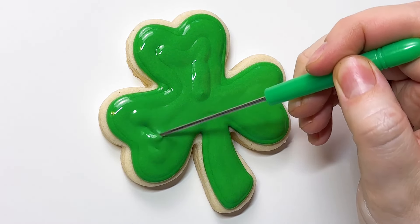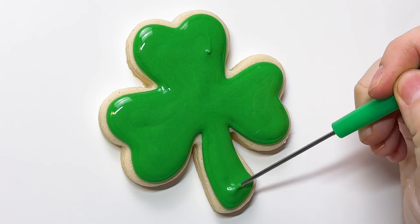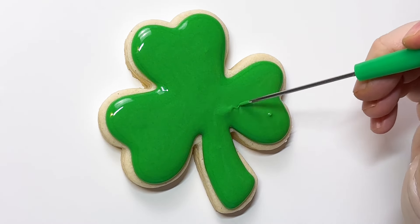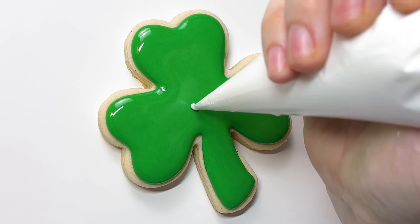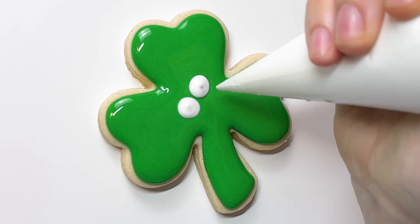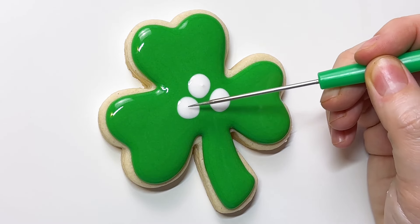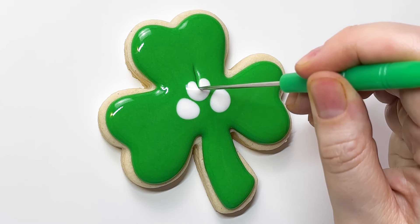So with this one, I was really tempted to do clovers — the four-leaf — in addition to or instead of the shamrock, because the clover just has more surface area to do fun different things with. And if you've watched my YouTube video, you've probably seen the clover shape series set. But St. Patrick's Day is all about the Holy Trinity, and that's what the shamrock represents.